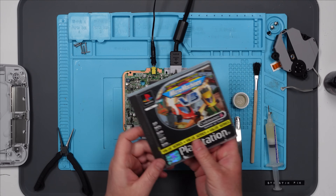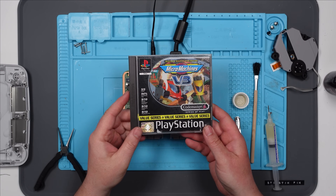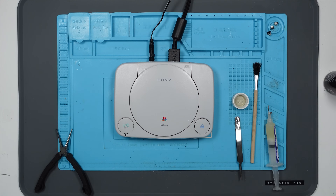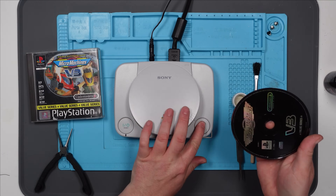I also picked up another game to test just in case the Barbie one offends anybody. I think I might magically put this back together. So let's pop Micro Machines in and let's see if it works.